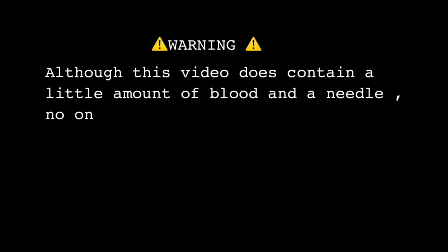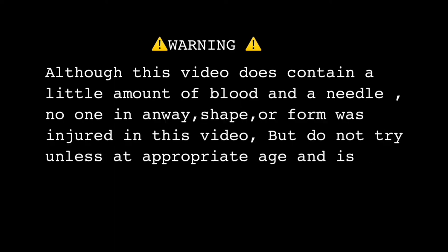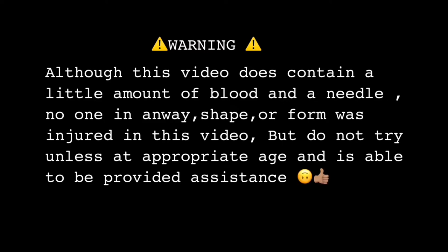This video does contain a small amount of blood and a needle, but no one in any way, shape, or form was injured. Do not try this unless you are at an appropriate age and able to receive assistance.